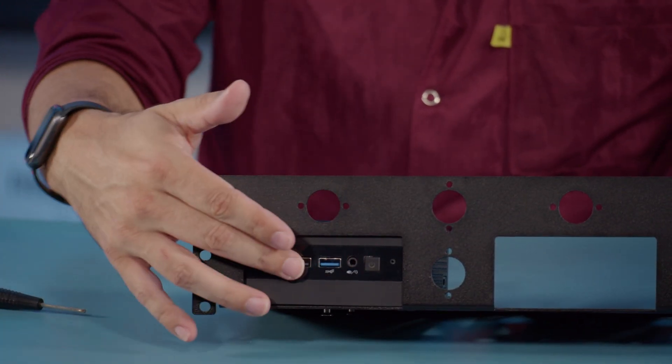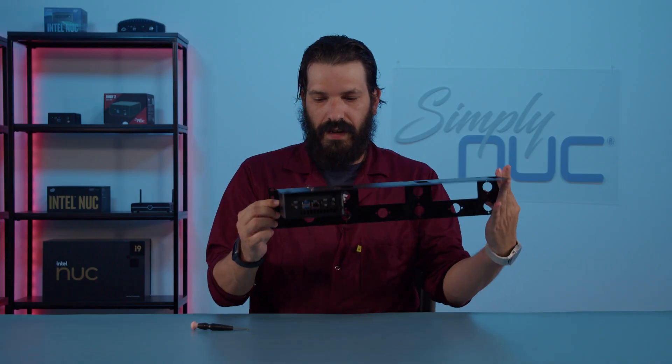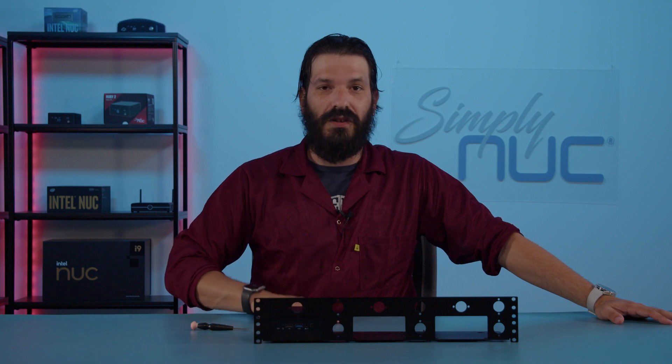As you can see, you can access your front IO here, your back IO here, and it is not going to go anywhere. And that is how you mount your mini PC 4x4 Nook to a 2U rack mount.